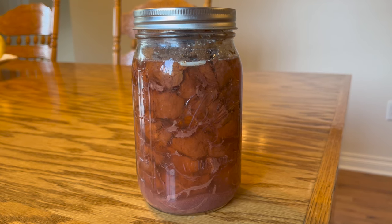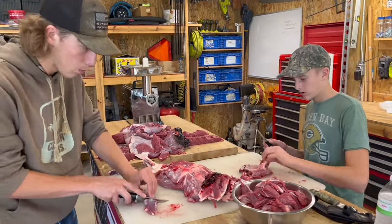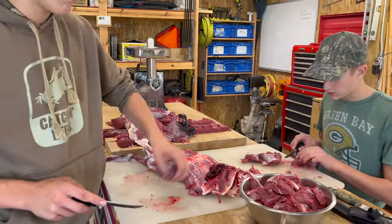Welcome back to the channel everyone. Monica told me she needed some more canned venison for the pantry, so we're going to process a deer right here. This is a deer that Marcus harvested during the youth hunt this year.